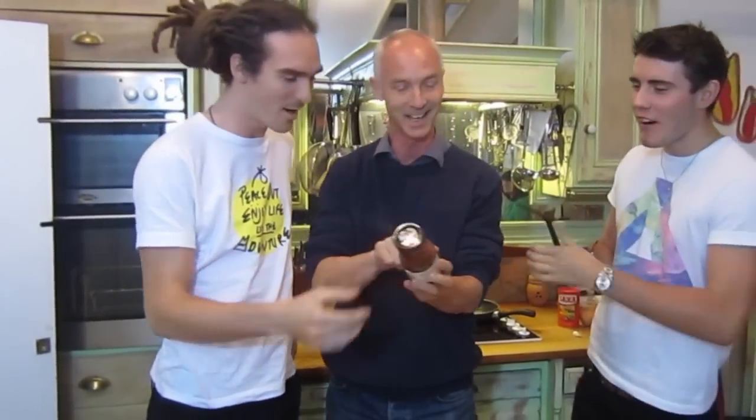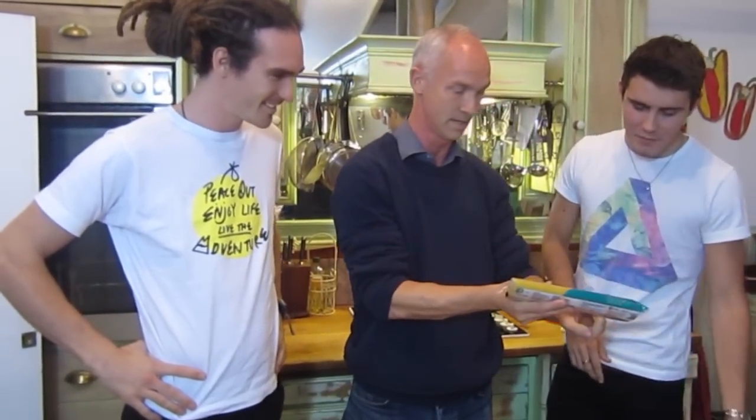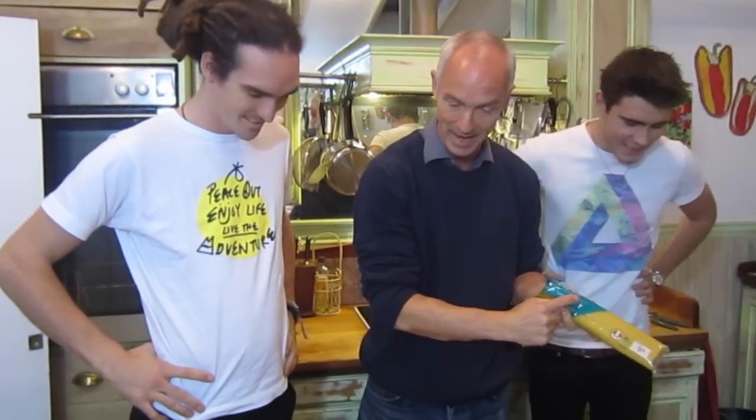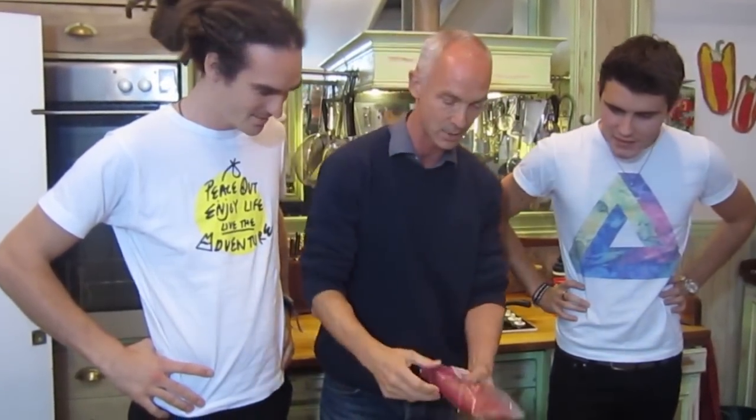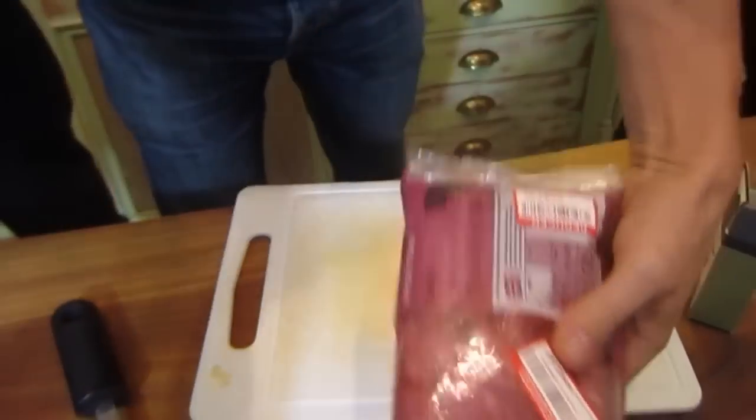We're going to use the real ingredients. What does that say, Louie? Tomato and butter. Simple. We're going to add the rest. Spag Bol, number one. Spaghetti here. Always get reduced - half the price, saves the pennies. Brand name out of the way. So, we're going to have meat, Spag Bol, tomatoes, and away we go.